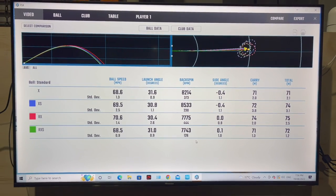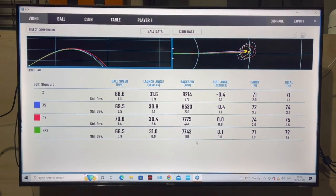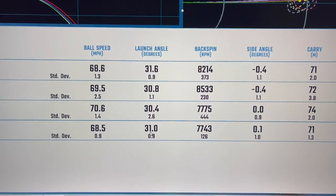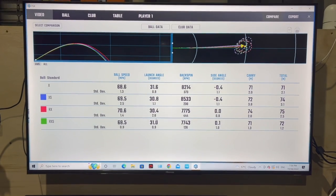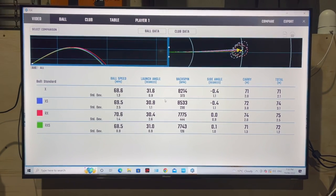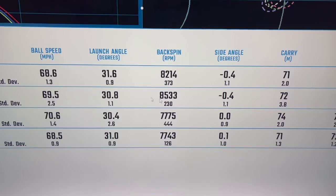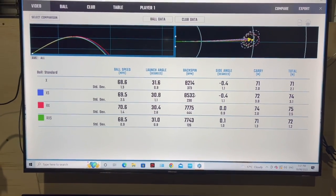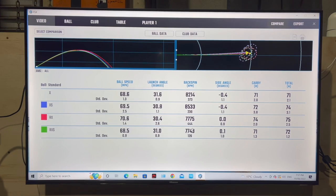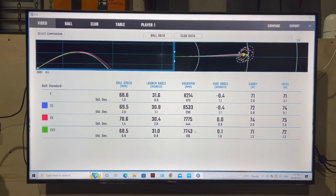Here are the wedge results. Ball speeds are similar. The RXS wanted to shoot a little higher. Looking at the spin — no spin on the softer balls, all the spin on the harder ball with a wedge. The XS was the most spinny, it felt the most spinny. The RXS, the really soft one, doesn't spin nearly as much as the others. Very interesting with the wedge.